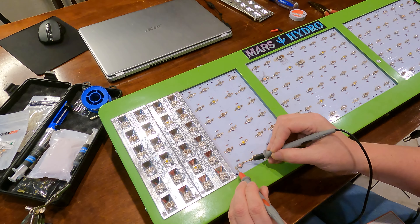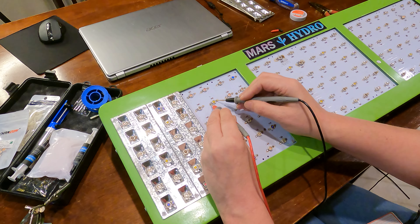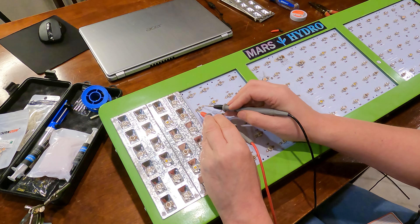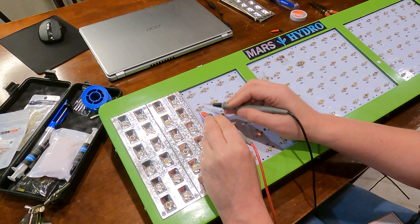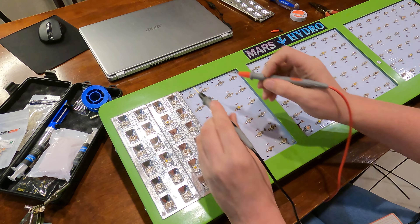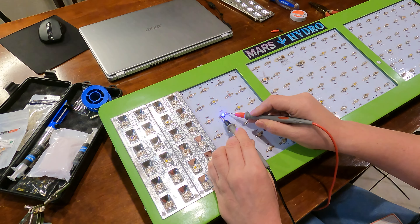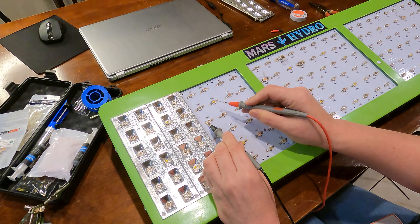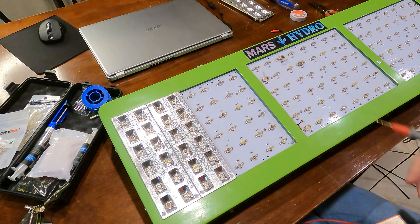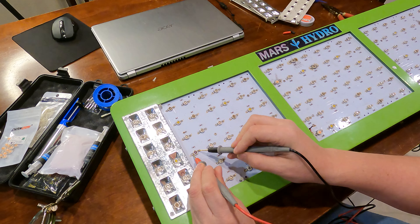Testing through the next group - good there, good there. I'm going to come back where it's switching; it's time consuming. Getting through them - that one's good still. Switching the polarity and doing all the opposite ones. Good one, good one, good, good, good, and good. All of those are nominal.